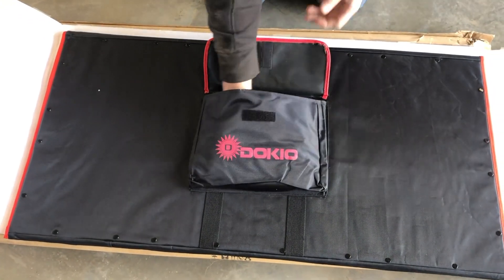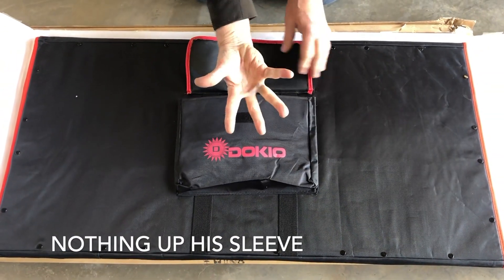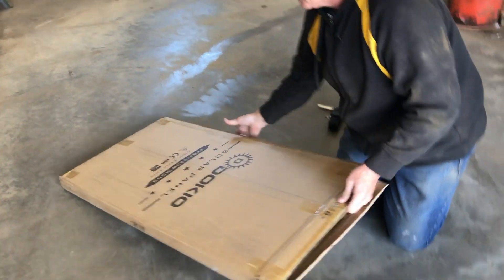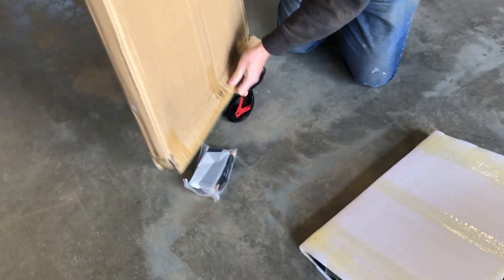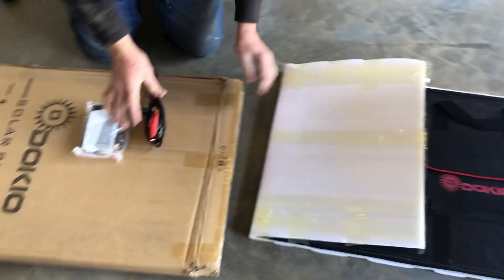What's in the pocket? Nothing. I don't see the controller anywhere. Nothing else in there. Oh, there it is, and the wires. That's good, they'll be handy.